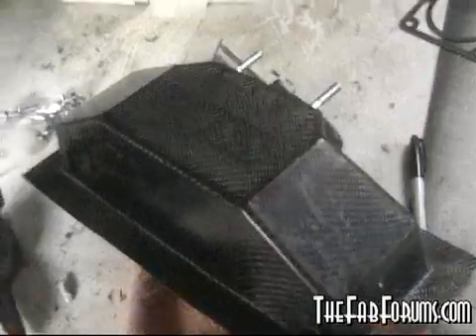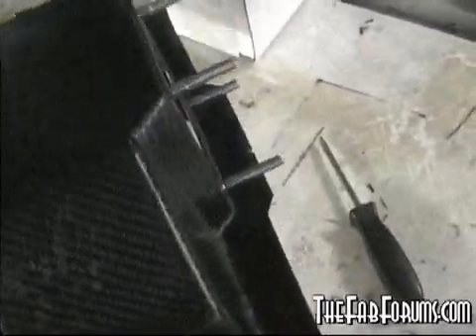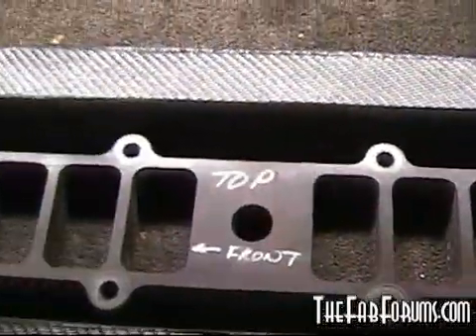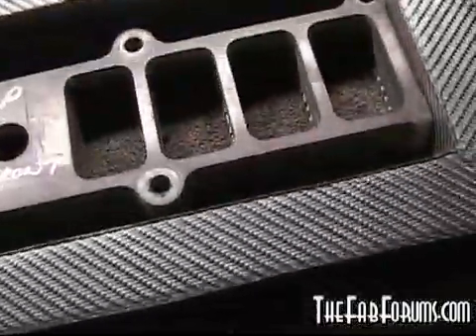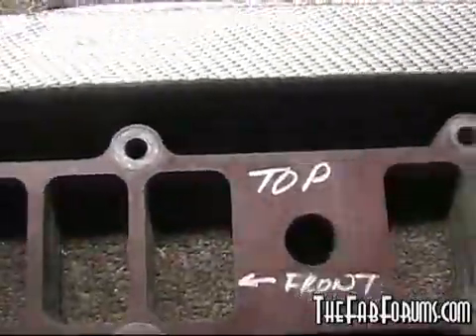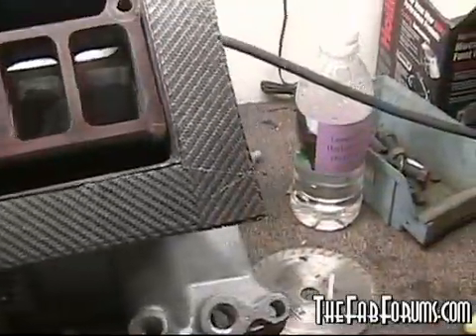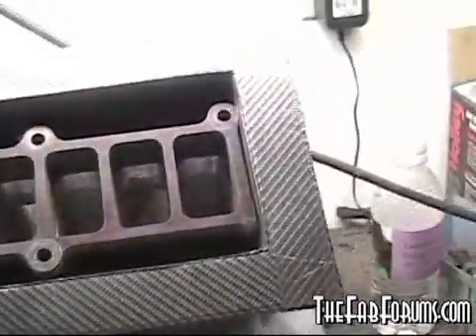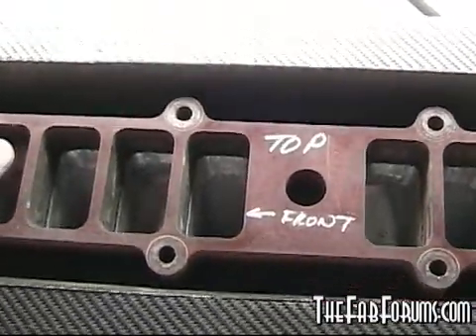Welcome to part three of my carbon fiber boxed upper intake build. Here's where we're at: the lower has been matched to the phenolic spacer, the ports are cut into the carbon fiber, and the intake has all been port matched. When we bolt it together, we'll sandwich all three layers together with bolts and either epoxy or regular sealer to seal it up.